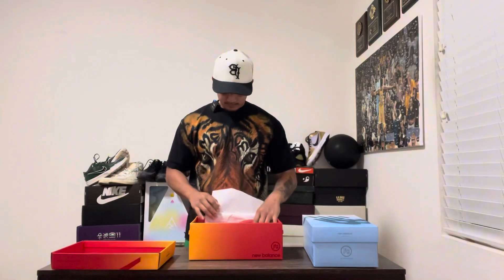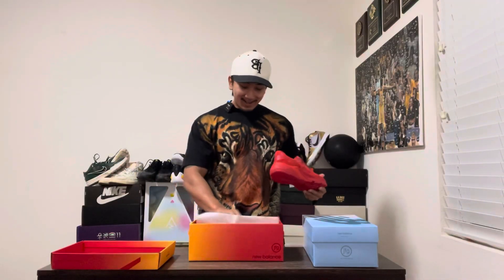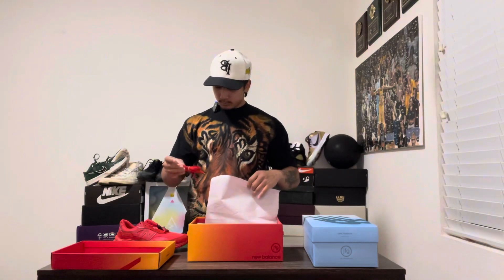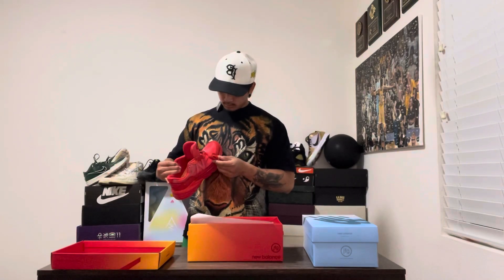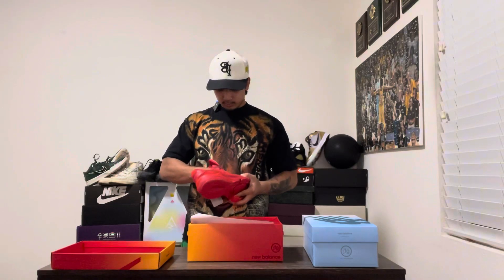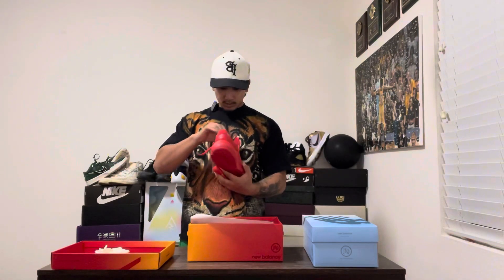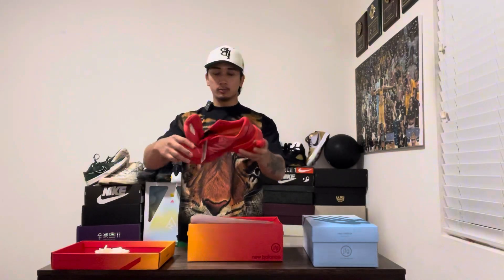I'm not that hyped on them, I'm not going to lie. They do come with extra laces — there are already laces on the shoe, so if you lose that one you have this extra pair, because it looks the same to me. The insoles look really comfy, though. I'm not going to lie, those insoles look really comfy.